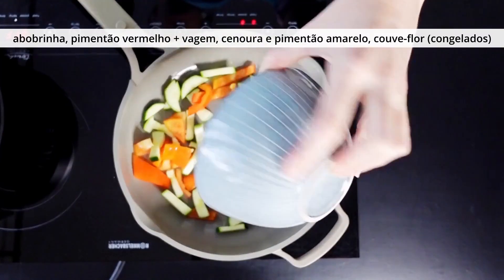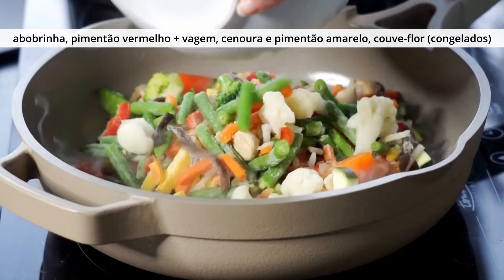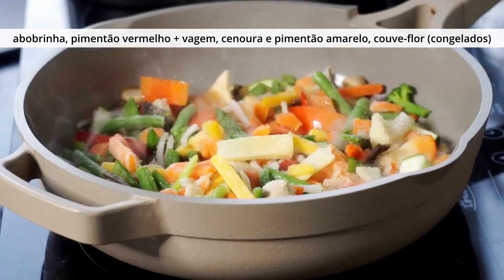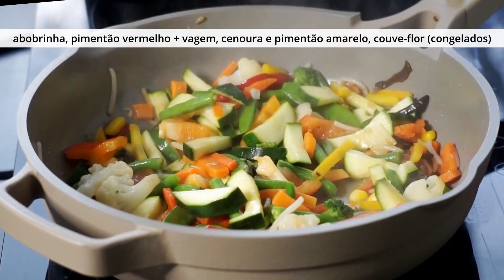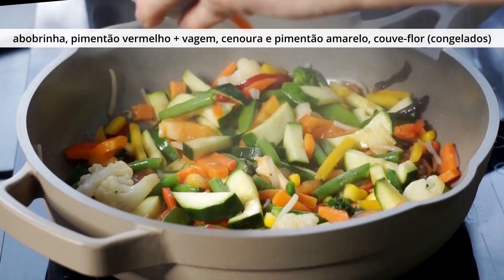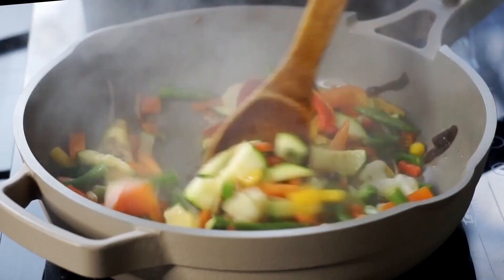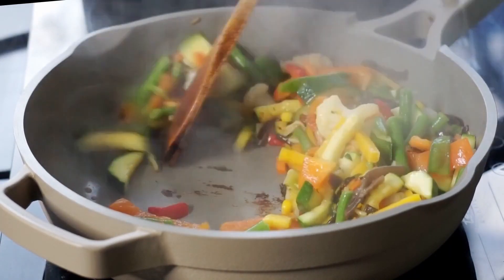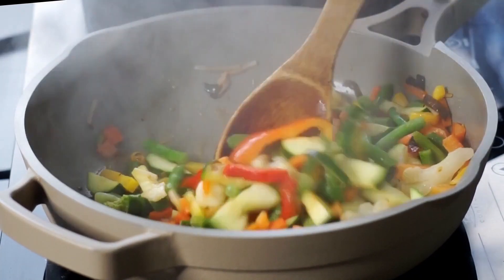No almoço eu vou fazer arroz frito com legumes e ovos. Primeiro eu acrescento numa frigideira abobrinha, pimentão vermelho. E aí também eu acrescentei vagem, cenoura, pimentão amarelo, couve-flor congelados. É uma mistura que eu compro congelada, sem tempero, sem nada. E aí eu refogo, frito um pouquinho assim por uns 5 minutos até os legumes estarem macios.